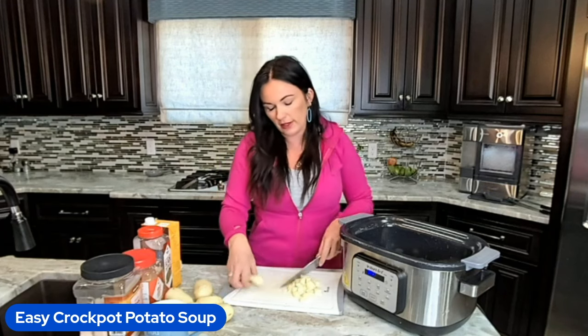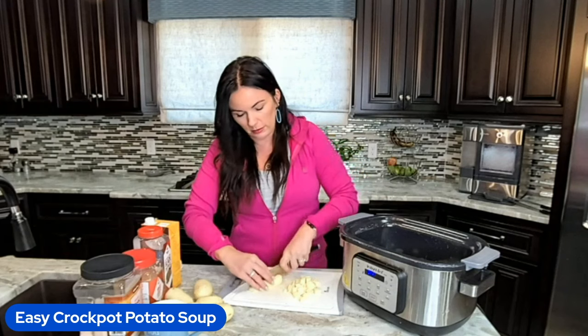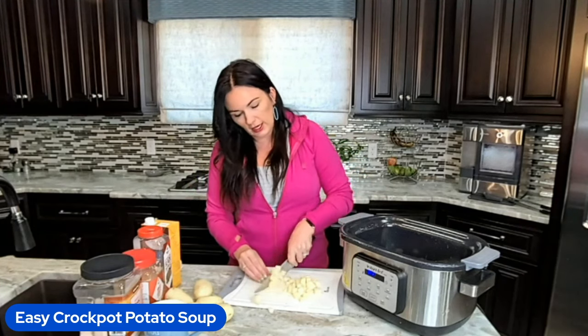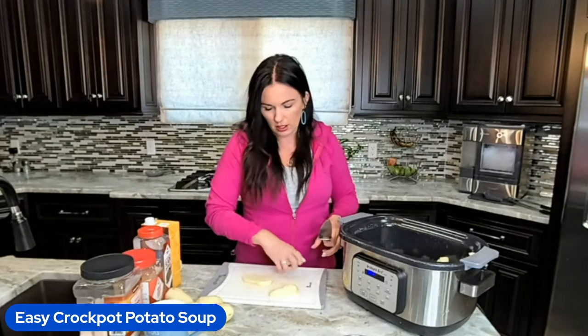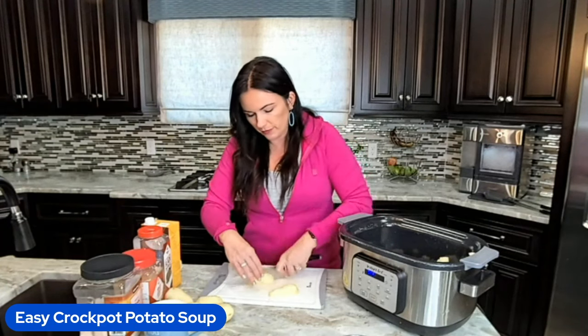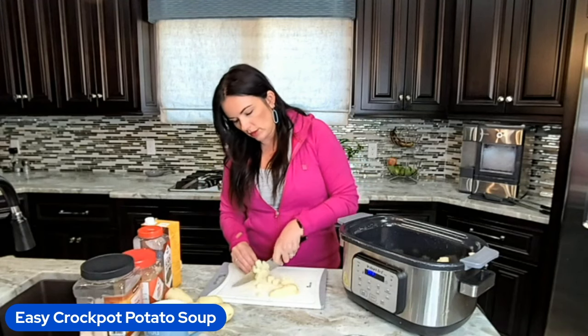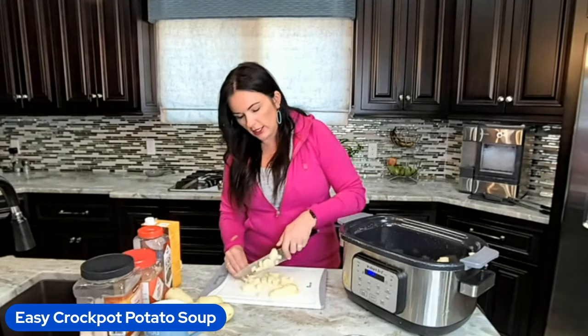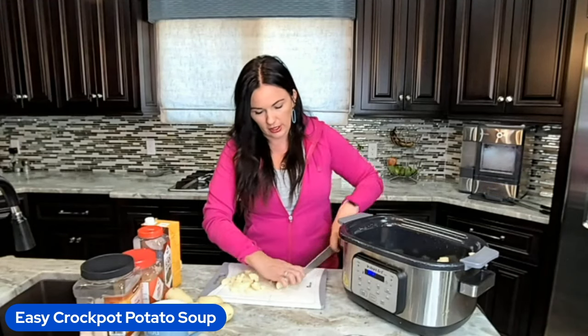And that's all you're doing. Obviously I was going really slow to show you, but as you can see it doesn't take a lot of work to get it done. Let me know — do you like my tips on how I cut things and the knives that I use?